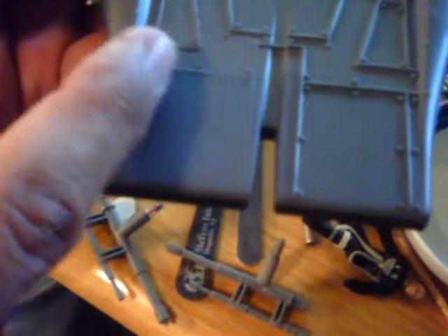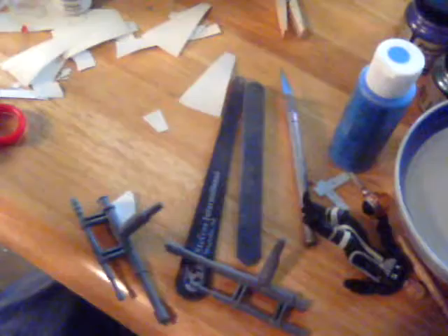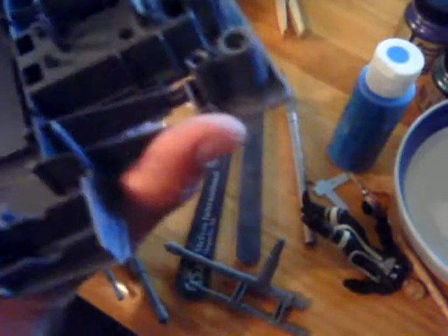I've started sanding out all of these raised panel lines, or whatever these little things are supposed to be. Wherever those lines are, I'm going to rescribe the lines and I'm going to drill each of those rivet holes back in.